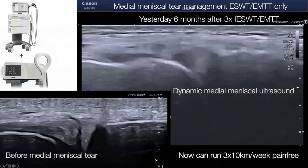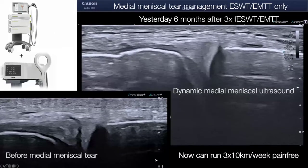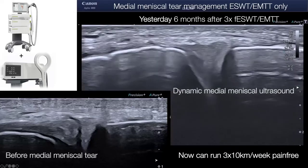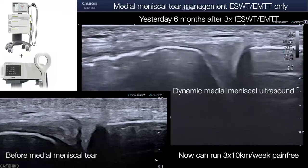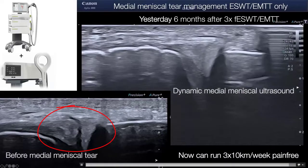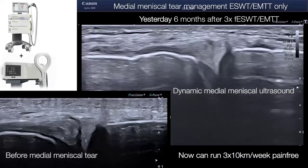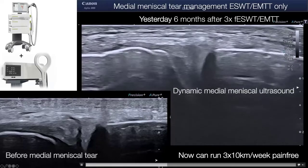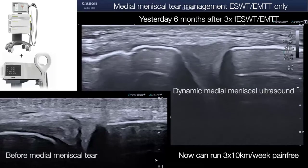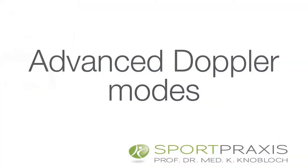Just by chance, yesterday he came back again. I had managed him conservatively with shock waves and novel magnetolid therapy only. This is six months later. I am doing a dynamic assessment of his medial meniscus, and you can see the rupture beforehand. Now, although he is 48 years old, half a year later it has healed. Even in stress testing, you see a very nice consolidation of the medial meniscus without any clicking, without any symptoms. He is able to run three times 10 kilometers per week.